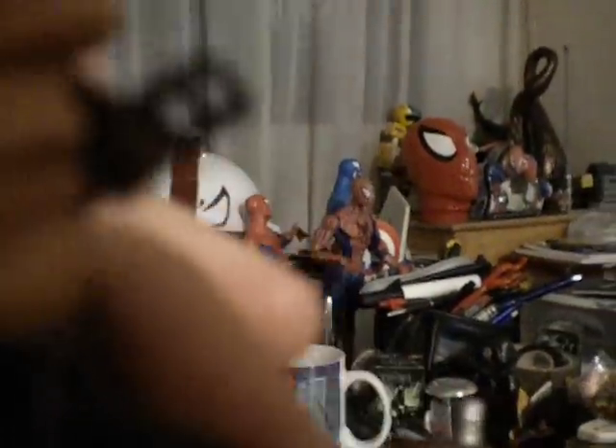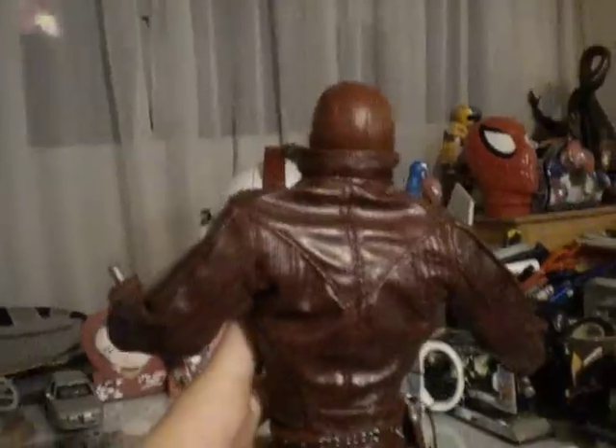The pants also come with a button — something in case he wants to go to the bathroom, he can go. The figure also comes with a strap so you can strap the neck piece. More awesome detailing, as you can see.